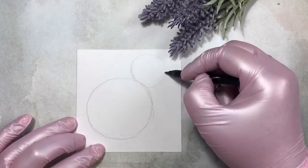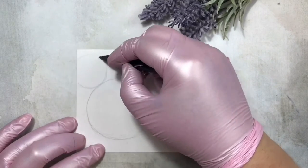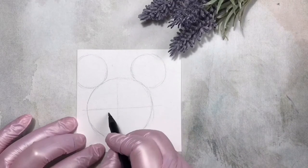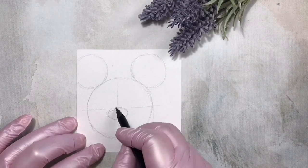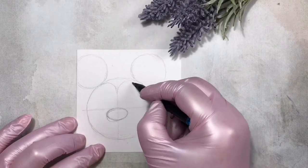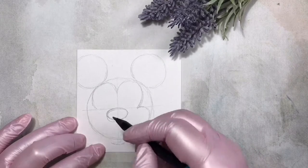I advise everybody to practice on paper at first and only then pass to the tips. Undoubtedly the flatnesses are absolutely different, but it will help you to understand all the proportions — where eyes, ears, mouth and nose should be. That's why we draw in pencil and then pass to the nail.